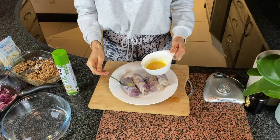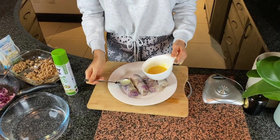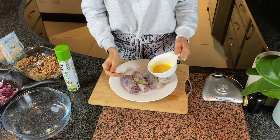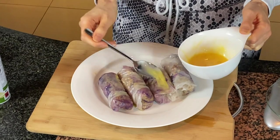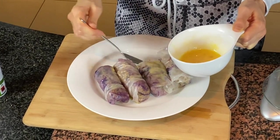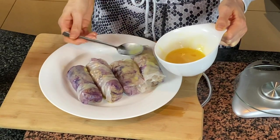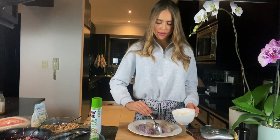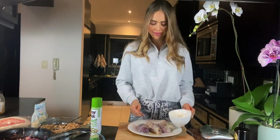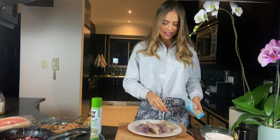You just want to rub a little bit of the egg wash on top of your spring rolls and cover them quite generously — wherever the egg touches will be golden and crispy. Cover them nicely, mainly on top, and then we are going to finish them off with a little sprinkling of sesame seeds, which will now stick quite nicely because of our egg mixture.